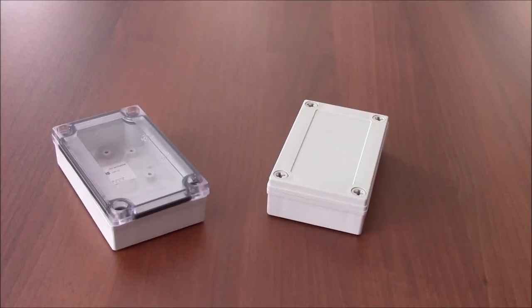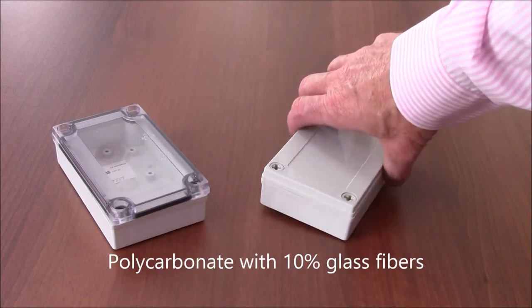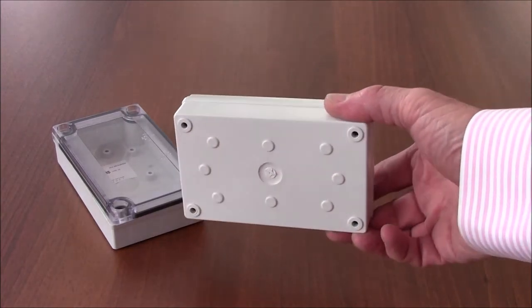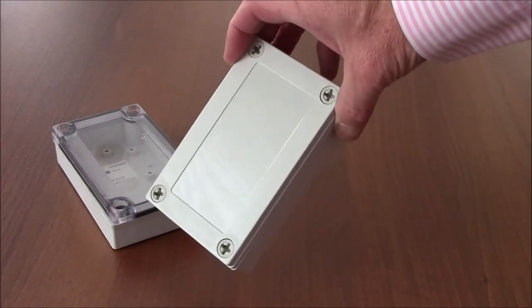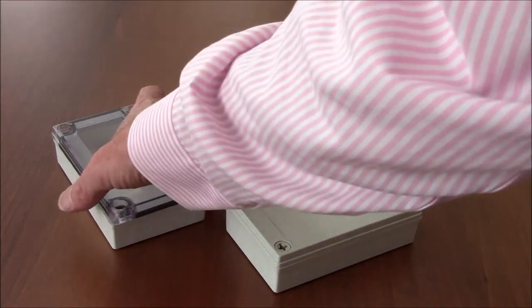Bud Industries is proud to introduce the PIP series of NEMA enclosures. They're made from polycarbonate with a base that is reinforced with 10% glass fibers. This provides a perfect blend of impact resistance with strength and consistency. The user can have complete confidence that their internal components will fit from run to run, as the glass fibers reduce the shrinkage and variability that can happen with polycarbonate alone.